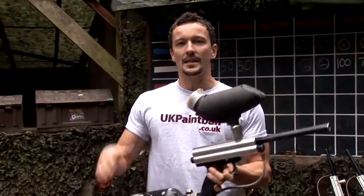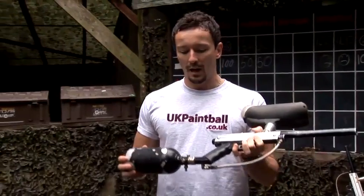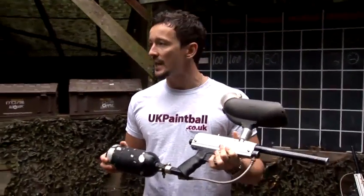This is a basic paintball marker. It's run on compressed air. A lot of them are run on CO2 as well.